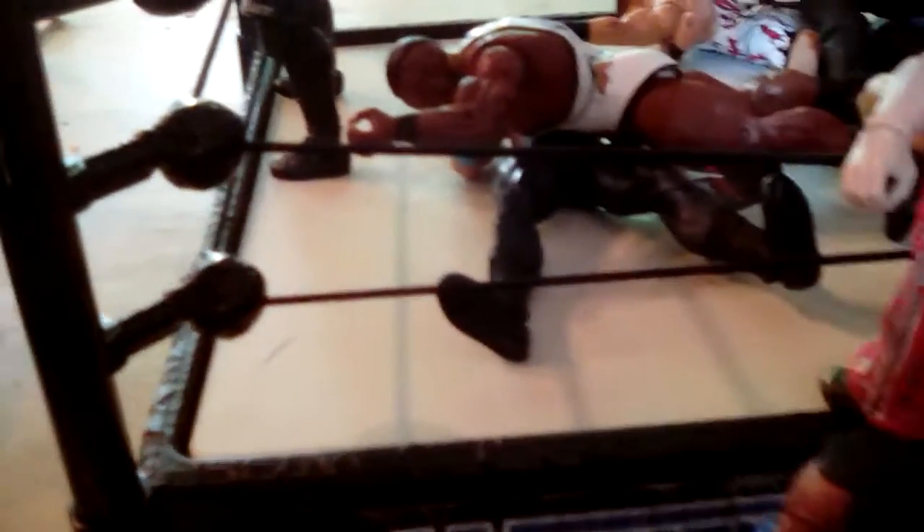Dean Ambrose, and then over here we got a powerbomb and Christina being powerbombed out of the ring onto the steel floor. And right here we got Miz with the Skull Crushing Finale on RVD. Right here this is Rusev spearing Shawn Michaels, and right here this is Big E Langston.